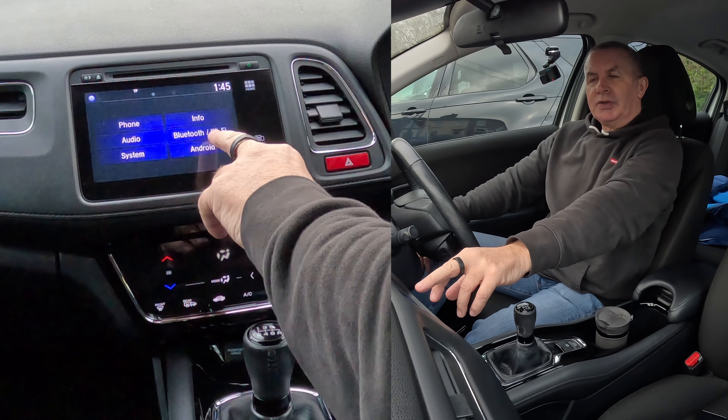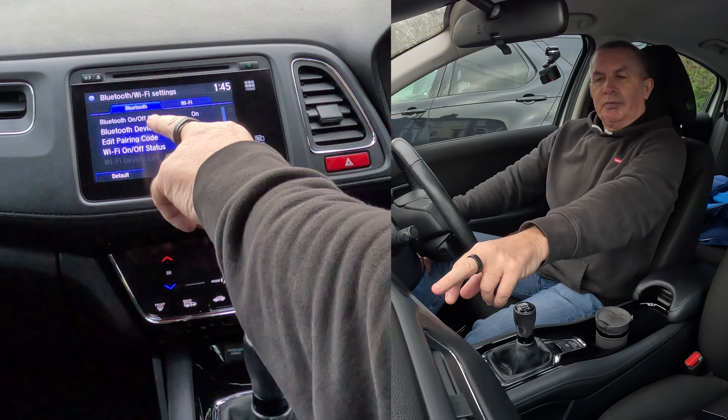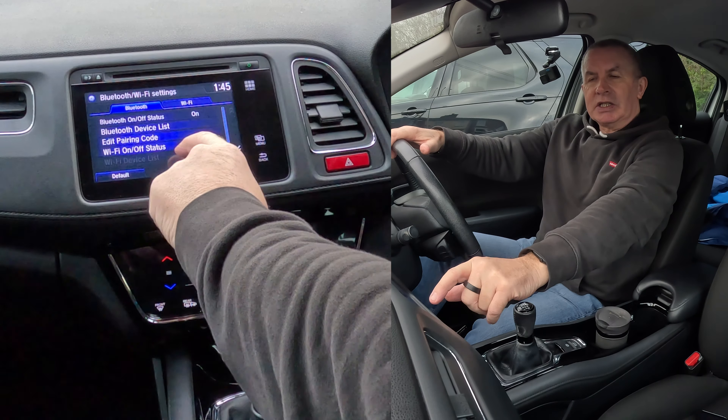Go to Phone, Audio System, Android, Bluetooth, Info, Bluetooth. If you're having trouble pairing a mobile, make sure Bluetooth is turned on. You'll see the Bluetooth device list here.